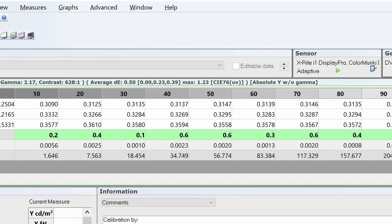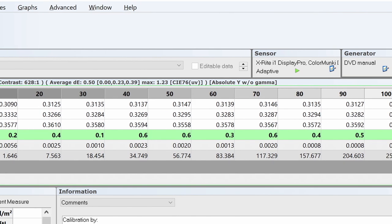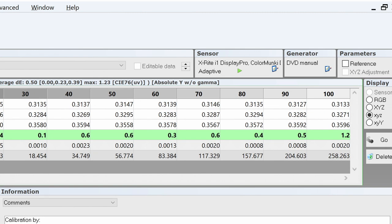Here we are — green all the way. I could have got this slightly better but it would have taken a lot longer and you really wouldn't have seen the benefit.